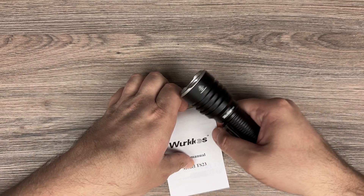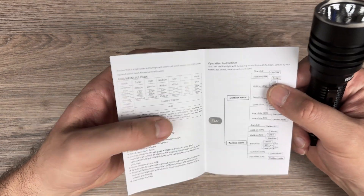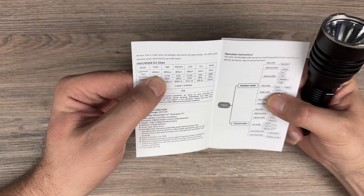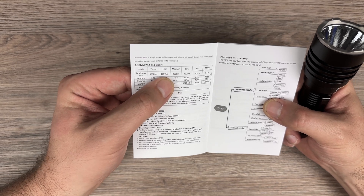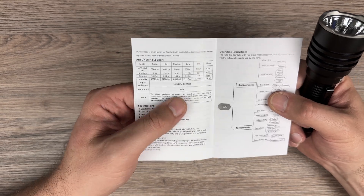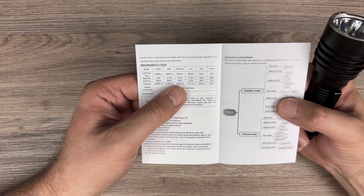Here is some information from the manual. We have 5000 lumens maximum, high at 1800, medium at 800, and low at 300. And you can compare it in the item shots.